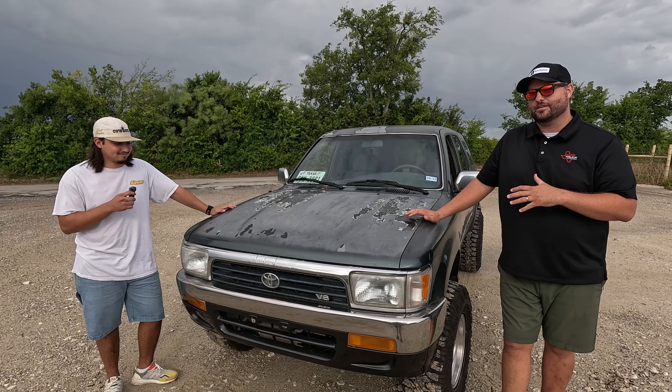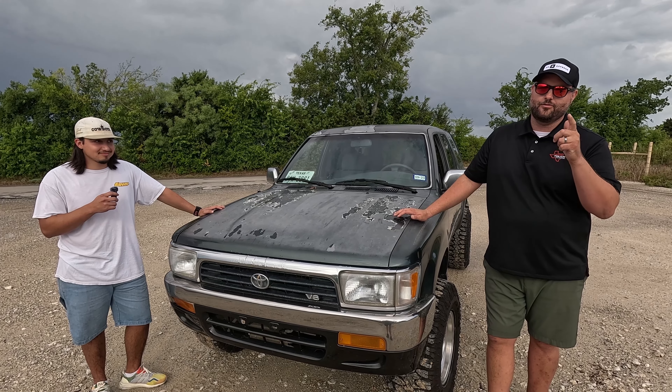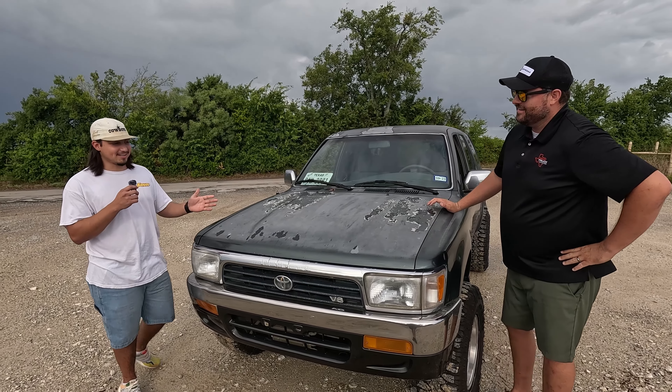The reason we're featuring this truck is multiple: we think you guys will like it because we like it, but also because I'm going to hold Sam accountable for what he says he's doing to this. This is really a before review, and we're going to do an after when the work is done.